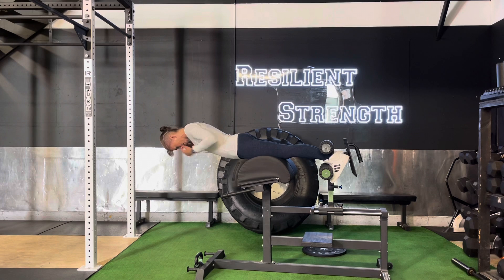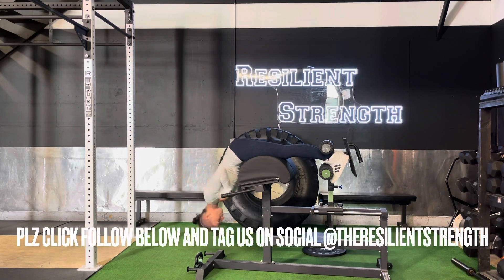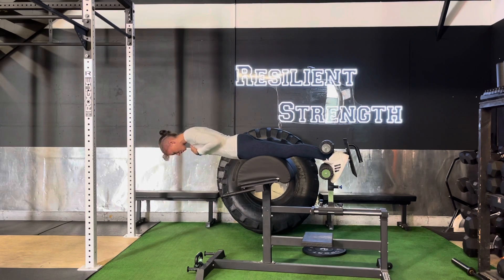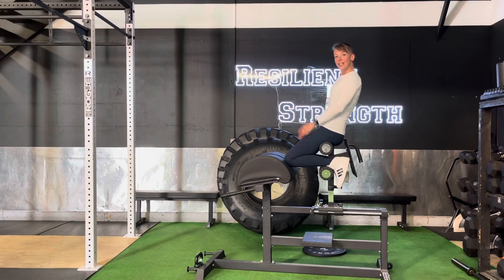Now tuck your chin — that is going to round your back up top and keep you pulling into your glutes. Come all the way down and pull in. We really want to squeeze the glutes real good each and every one of these reps, and we shouldn't be feeling it on our back at all. GHD extension.